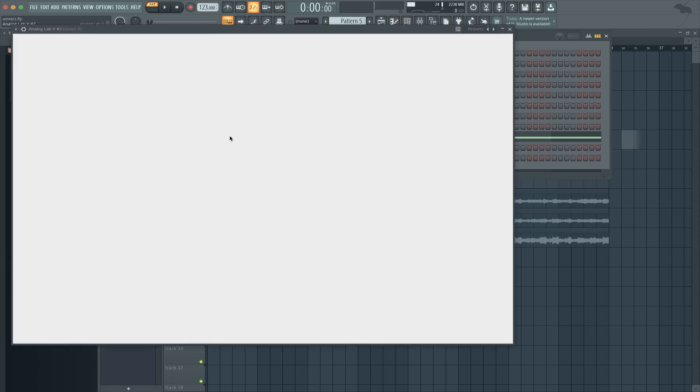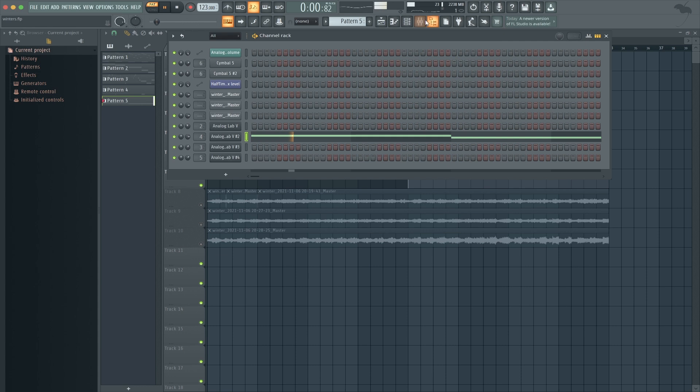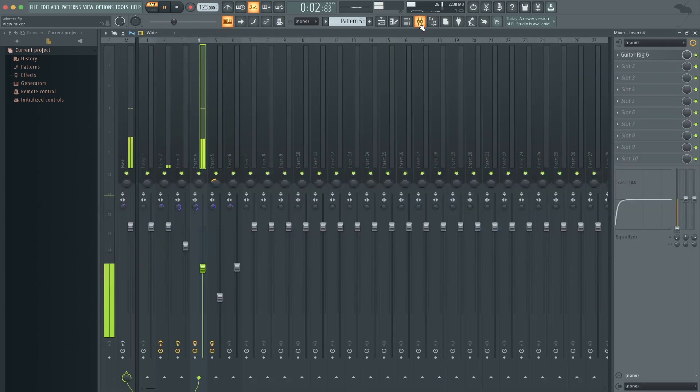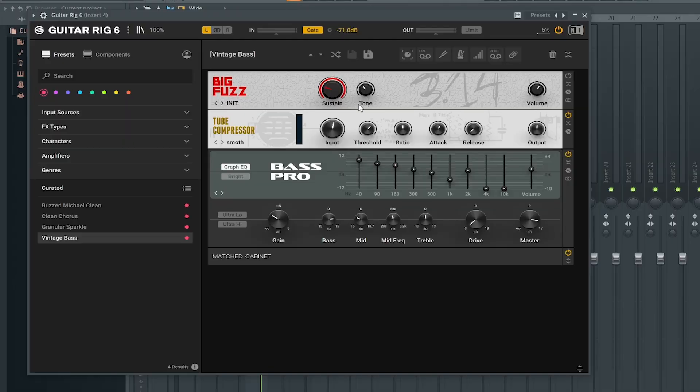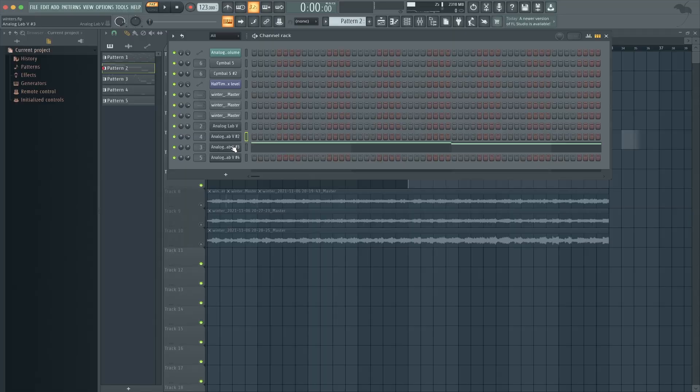The next thing is the bass, and this is also from our bank — just a typical bass but with a reverse. I only used one effect and that was Guitar Rig. Without it it sounds plain, but with it it makes it sound more clean.